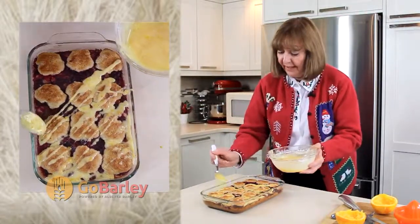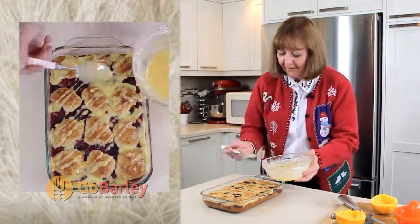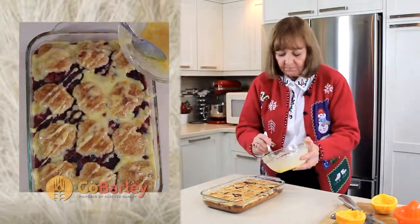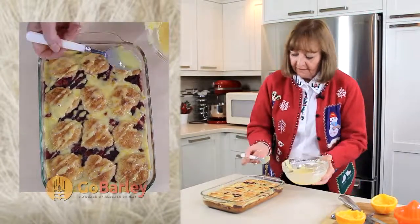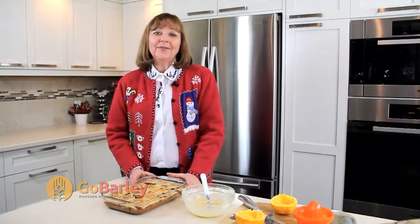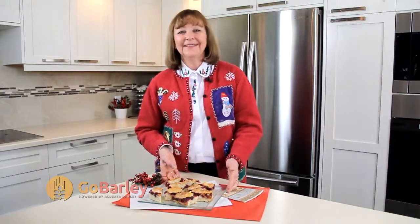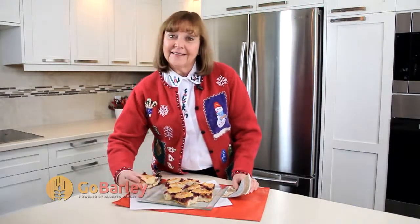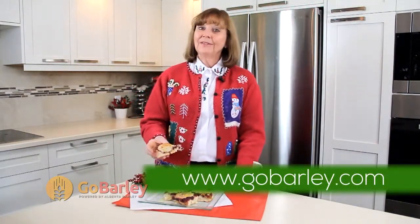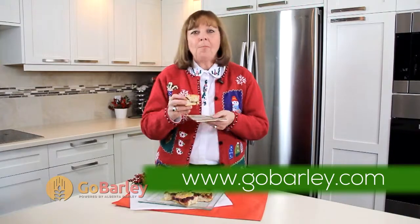There's always going to be people who like a little more of that icing and a little less, so you don't need to worry about it being exact on the whole pan of squares. There's lots of glaze for this. There'll be a little gooey to cut out of the pan. And here we have our festive orange glazed cranberry raisin squares ready for a lovely holiday gathering. Visit us next time at GoBarley.com and look for more exciting recipes. Delicious!